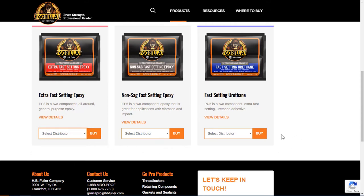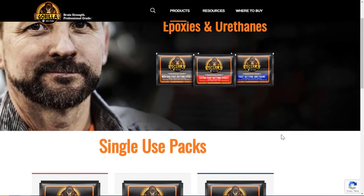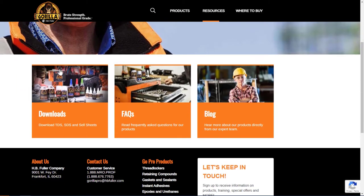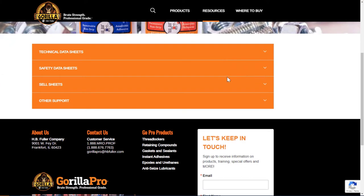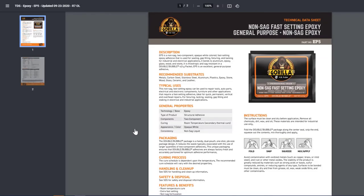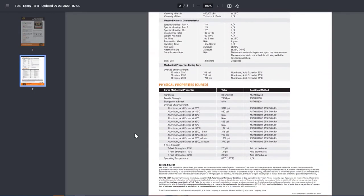If you want more information about our products — technical information or anything beyond what we've described today — go to the upper right corner and hit the Resource button. That will pull down to three boxes. The left box says Downloads. Downloads will take you to all our literature, including technical data sheets, safety data sheets, and sell sheets. Choose the category you want, pull it up, and you can save it to an electronic file format, email it, print it, or do whatever you want with it.